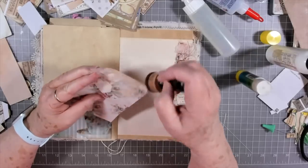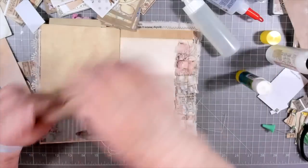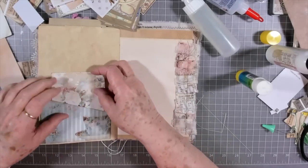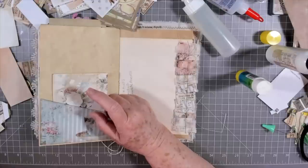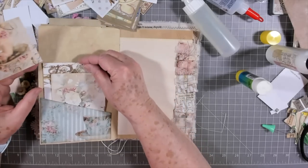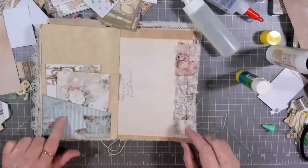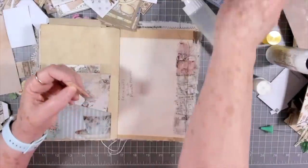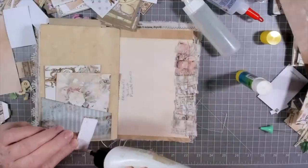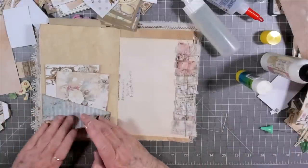They will go with the journal - whoever purchases the journal. I think it's already been spoken for. Miss Gail, if you still want it you just let me know - I know you spoke first. But if you don't, that's fine, somebody else can get in line. I'm gonna put a couple of these tags in here - some of these I backed with this lacy paper. Let's put a little something right here - I like that, it's got that little pink rose on there. This is another one of Katie's labels.